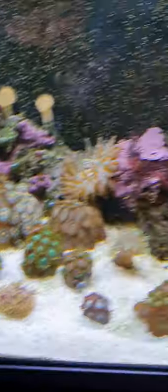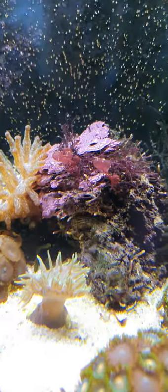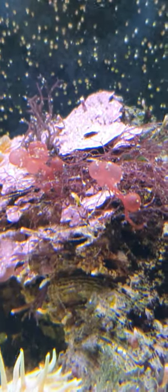We've got different Caulerpas here, we've got a bit of Gracilaria there, and we've got some self-seeded Botrycladia on this rock, which is pretty damn cool.